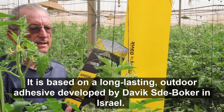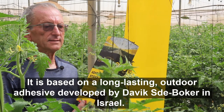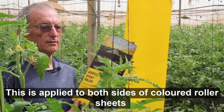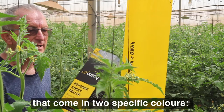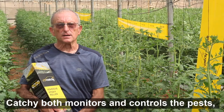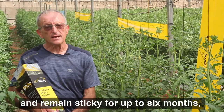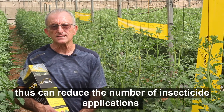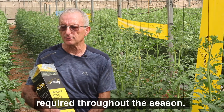It is based on a long-lasting outdoor adhesive developed by Davik Zdeboker in Israel. This is applied to both sides of colored roller sheets that come in two specific colors, blue and yellow, as you can see here. Kachi both monitors and controls the pests and remains sticky for up to six months, thus can reduce the number of insecticide applications required throughout the season.